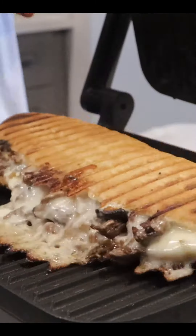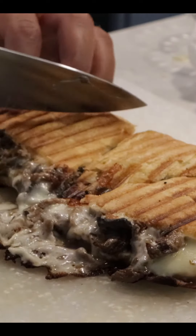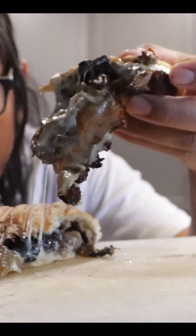Be careful removing it from the pan — it is hot — and give it a slice. Once it cools down, you can pick it up. And there you go. This is my viral cheesesteak panini recipe with over 5 million views on TikTok.